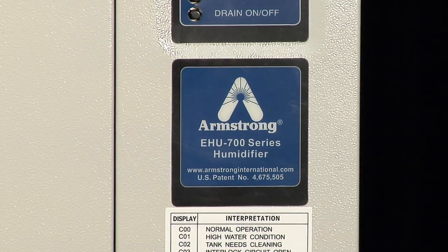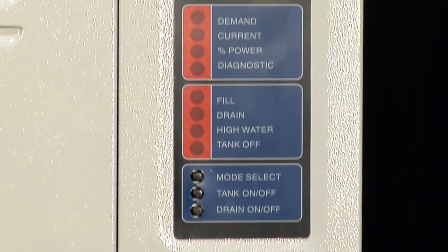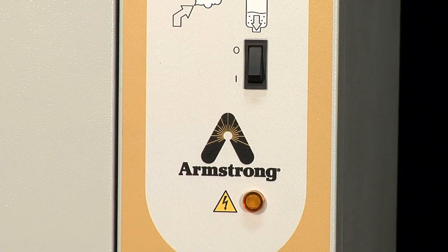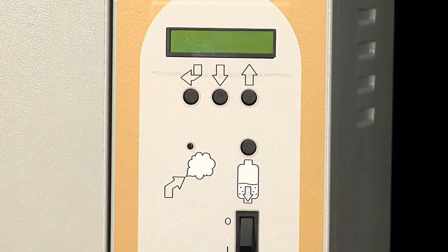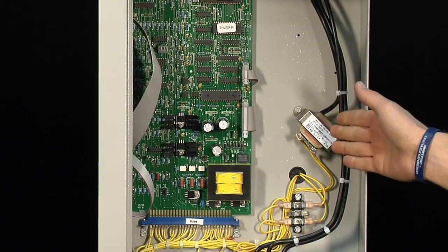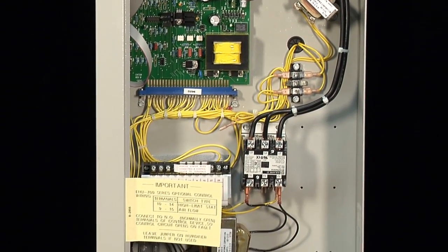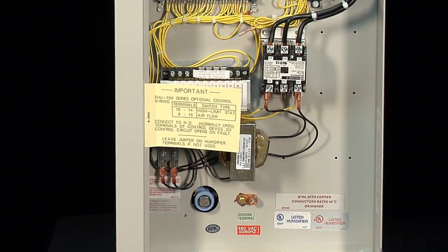One of the main differences you'll see is that the EHU-700 has a numeric LED display, whereas for the EHU-800 we have upgraded it to an alphanumeric display with a keypad. The components for the EHU-700 consisted of the main PCB board, current transformer, the contactor, a low voltage terminal strip for all your control wiring, and the 24 volt transformer.